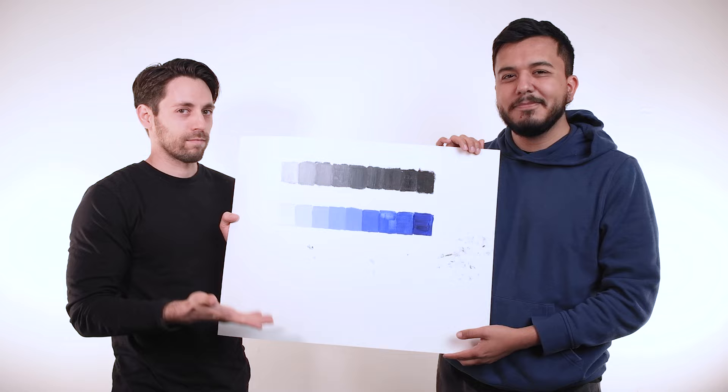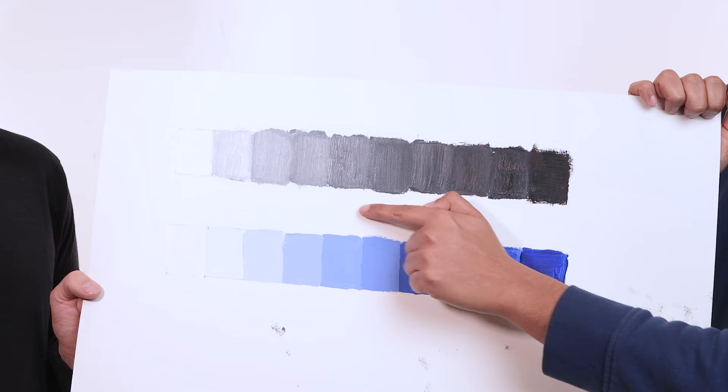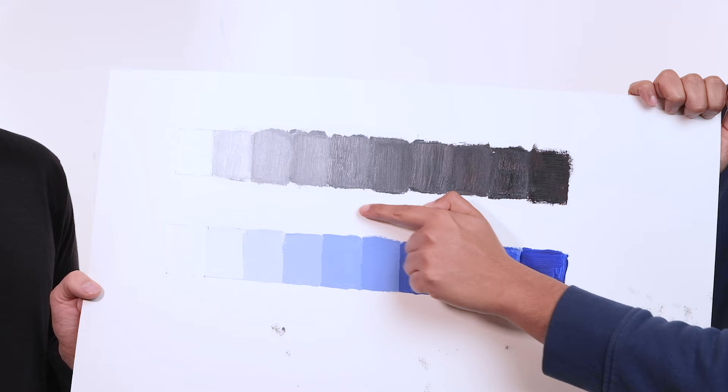If a value or two look almost identical to each other, you're running into a very common issue, so don't feel like you can't go back and fix them. However, if your black and white scale and your blue and white scale are perfect, then why are you even watching us? You're great. Please continue watching us — we need the views.